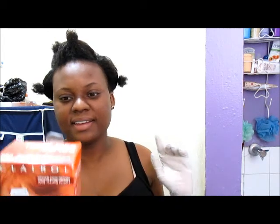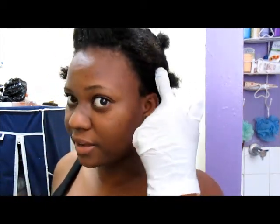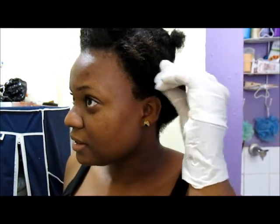Hello everyone, this is Kiesh and I'm about to attempt a DIY hair dye. I just want to dye the tips — that's why I have rubber bands separating the tips from the rest of the hair.